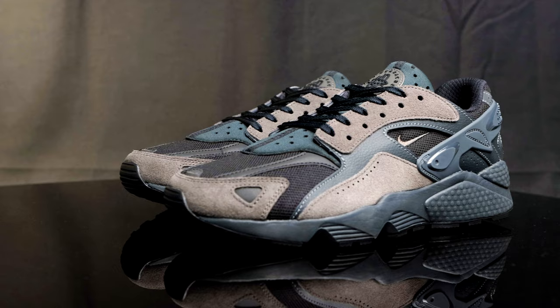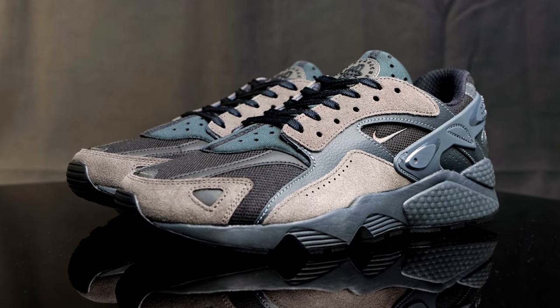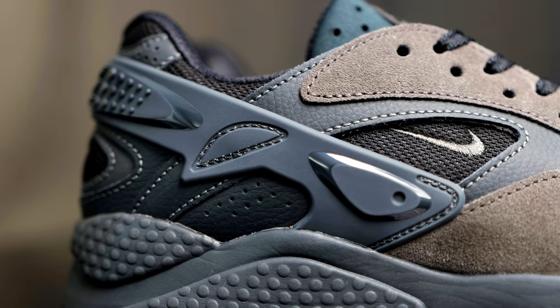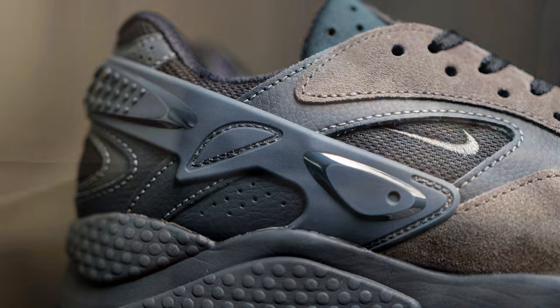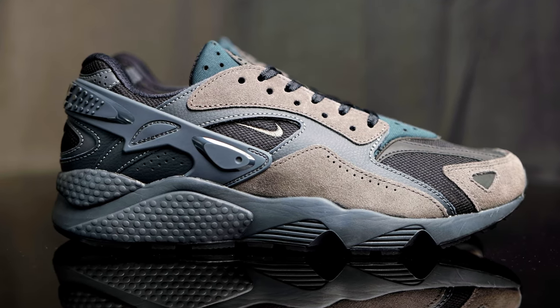These are releasing on July 20th at a price point of $140. As far as comfort goes, they feel very similar to the OG Huarachis, but they did step away from the one-piece neoprene booty and gave it a standalone tongue, which makes it a lot easier to put on. If you've ever owned a pair of Huarachis, you know they tend to run a little snug, so I suggest going a half size up. This was a nine and a half, but a size 10 would have fit more comfortably for me, so I suggest you try them on before purchasing.